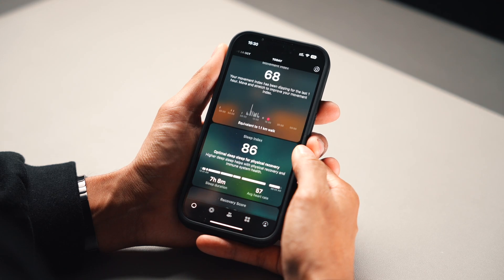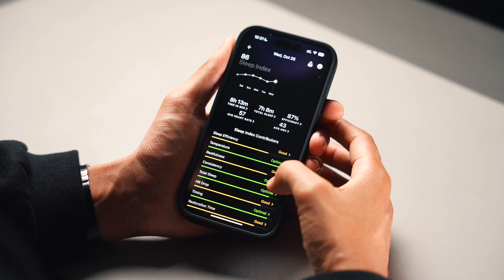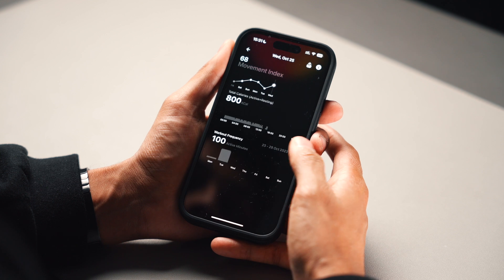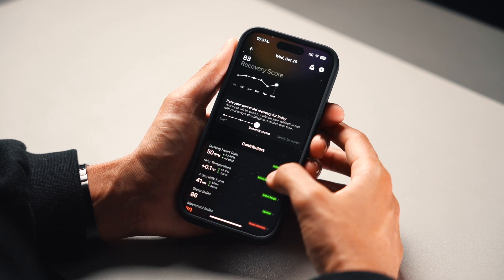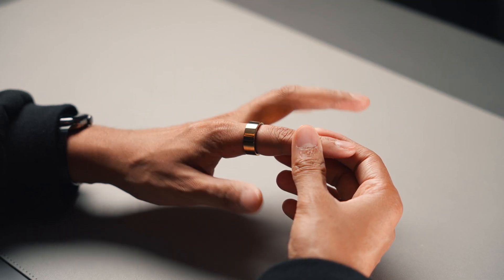There's an included app that gives you all the information you need. It can track your sleep and figure out things like sleep efficiency and what type of sleep you had. It can track your movement including steps and calories burnt, and it can even give you daily recovery scores showing you how well rested you are. It's a great all-in-one health tracker that simply goes on your finger like any other ring.